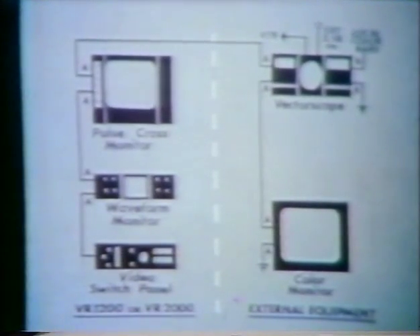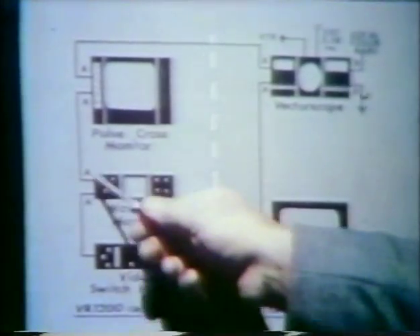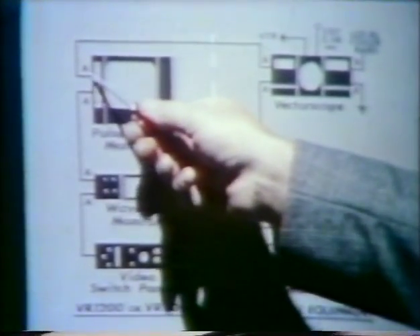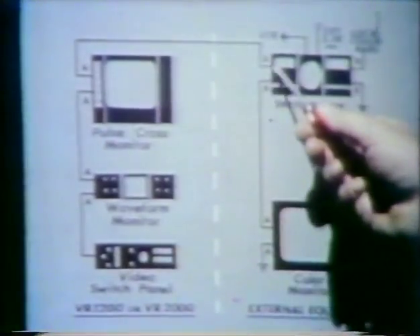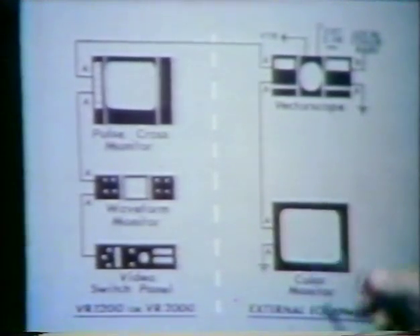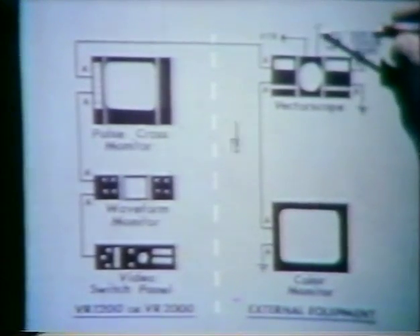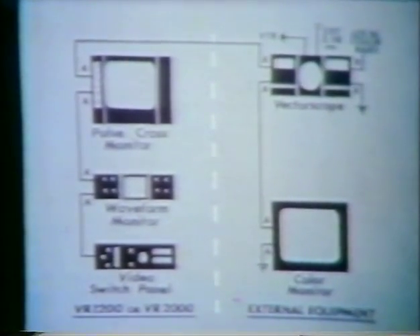The last step to be covered is system color phasing. The system demonstrated is interconnected so that the output of the video monitor switch panel is unterminated and looped through the A-channel of a vectorscope and terminated at a color monitor. Local color bars are applied to the terminated B-channel of the vectorscope, which is triggered by external 3.58 megacycle and operated in the external phase reference B-phase mode.